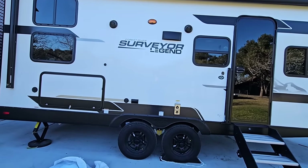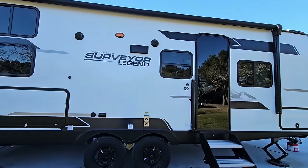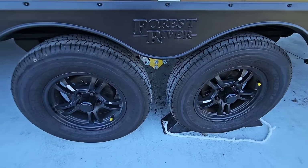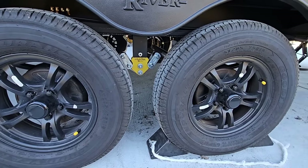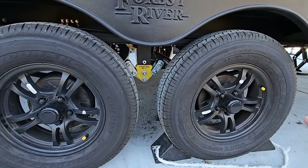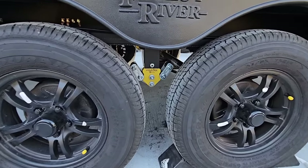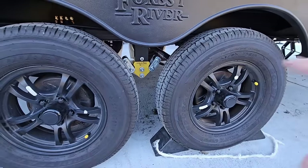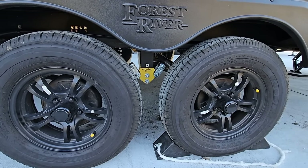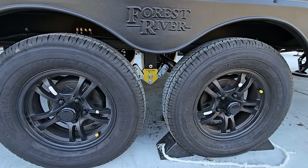In front of us is our 2024 Forest River Surveyor Legend collaboration unit. We collaborated with the folks over at Surveyor. We swapped out the non-suspension equalizer — and when I say 'suspension equalizer,' I mean one that has rubber bushings giving it additional dampening effects and additional suspension characteristics, versus a standard solid steel equalizer.